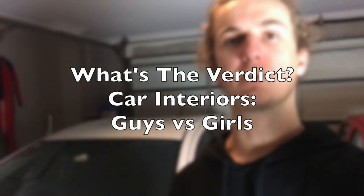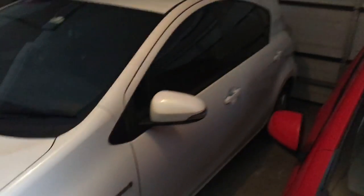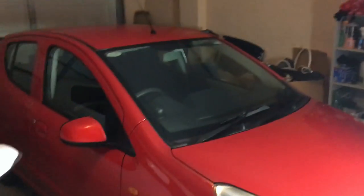I thought I'd do a 'what's the verdict' on the interior of a guy's car versus the interior of a girl's car. I won't use my own car because that could be biased and I could have cleaned it up before. My sister just got home and my dad has been home as well so they haven't cleaned the car up or anything. This car over here is a red Suzuki Alto - my mum and sister share that car. This car here, you wouldn't know it but it's a guy's car, it's a Prius, and I promise you my dad drives that one. So we'll start with the red Suzuki Alto - actually I've changed my mind, I kind of want to start with the Prius.